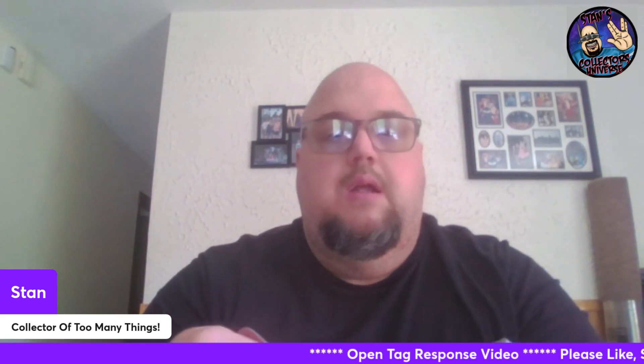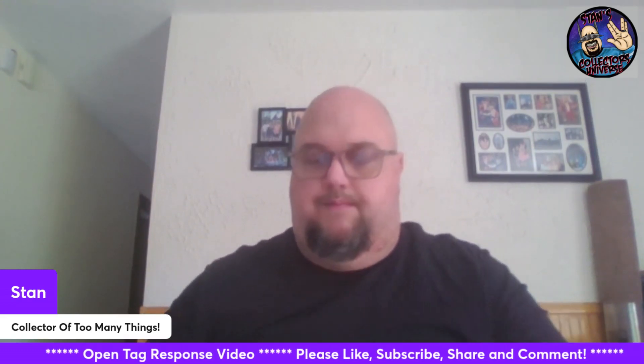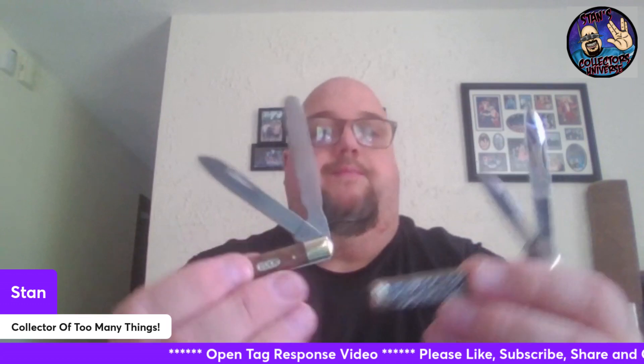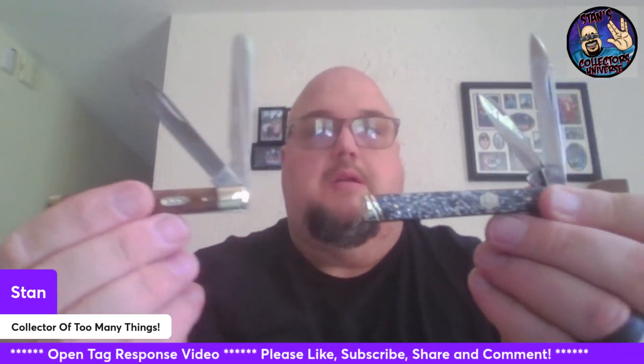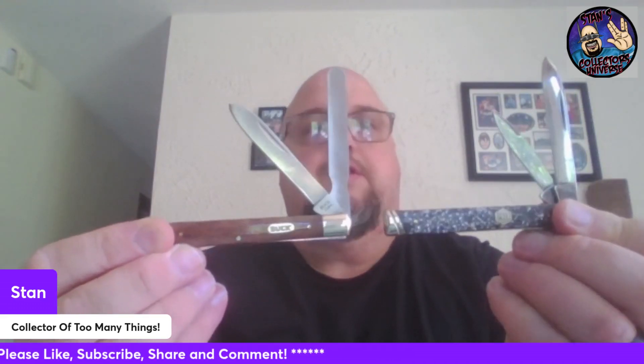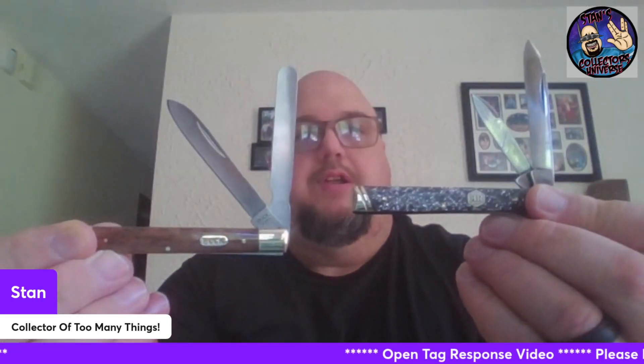I'll get these blades opened up so we can take a look at them before we put them away. Thank you all for checking this out — I appreciate it when y'all stop by. It's fun, I enjoy sharing this stuff with you guys and gals. There we go — a couple of beautiful doctor's knives. Two different styles: one with a pen blade and one with the spatula, which is more traditional.